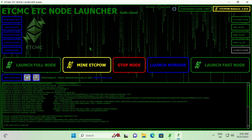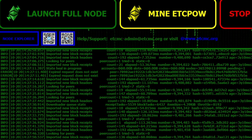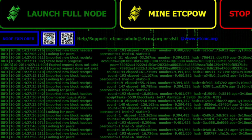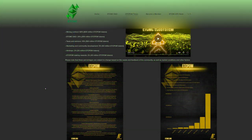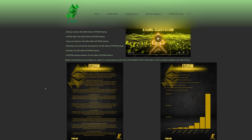Here's a troubleshooting tip in case you're having issues finding peers. Most people shouldn't have any issues, but if you do, check your router and make sure TCP and UDP on the IP of your node is forwarding port 30303.